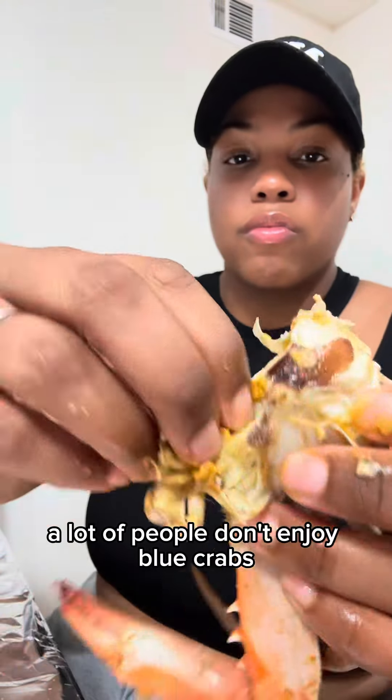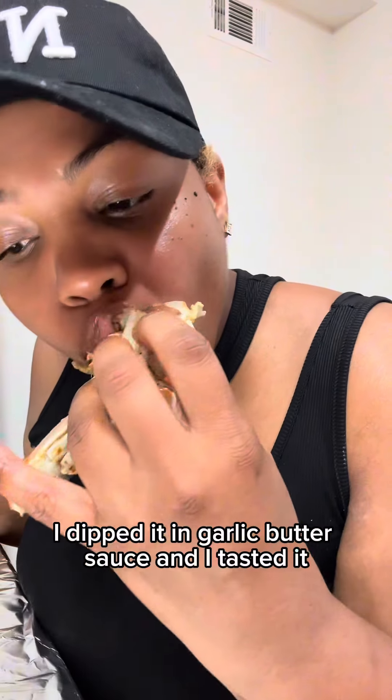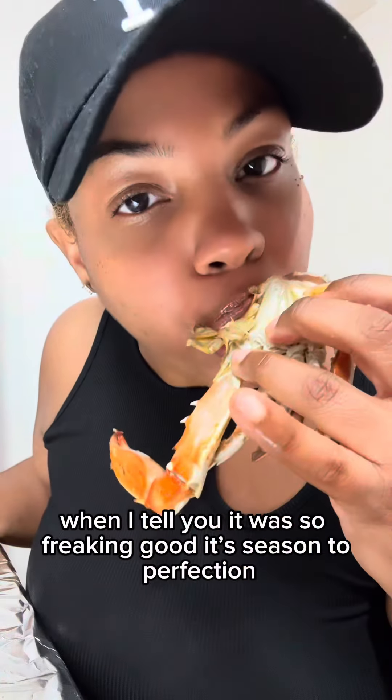A lot of people don't enjoy blue crabs but I do because I'm a nitpicker, so this was perfect for me. I dipped it in the garlic butter sauce and tasted it, and when I tell y'all it was so freaking good and seasoned to perfection.